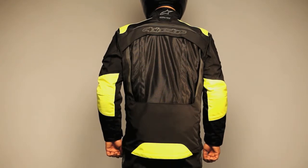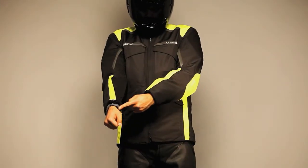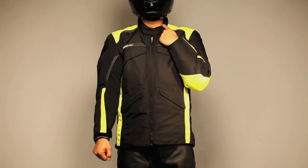Reflective stripes and logos are integrated into styling for visibility. The sleeve and collar edges are neoprene, and the collar is micro fleece lined for comfort.